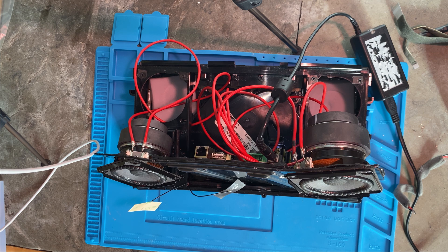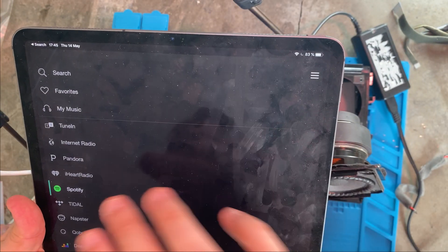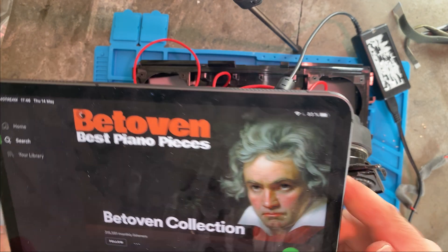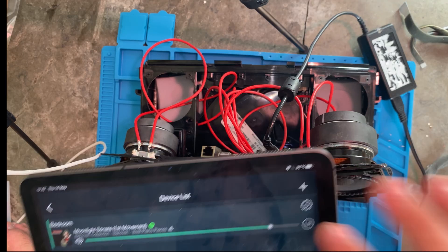Let's see if we have speakers. Connected to your WiFi network — that sounded good. I have the app open, I'm switching to it and I'll turn up the volume. Seems okay, so I'm going to put this back together.